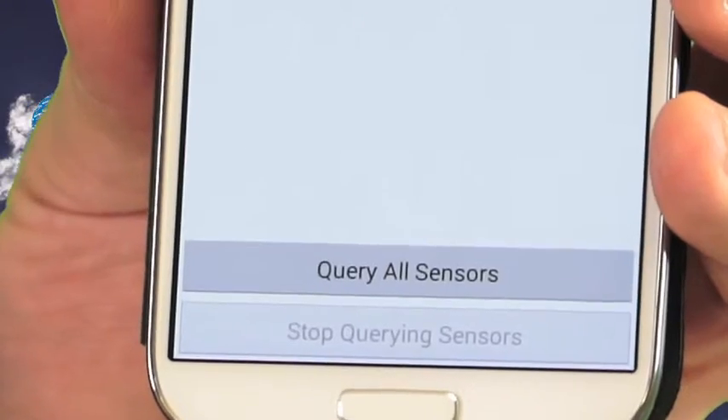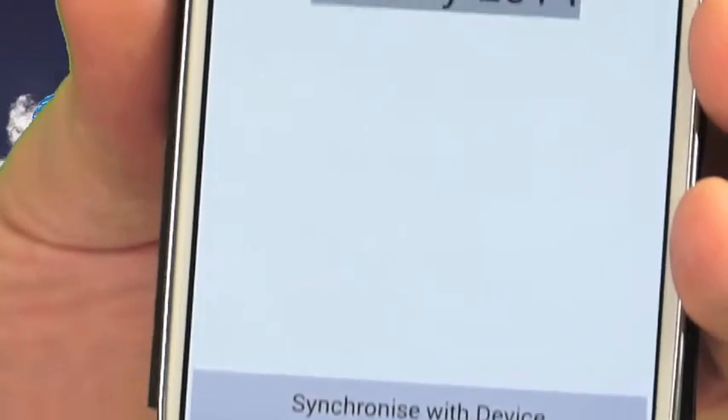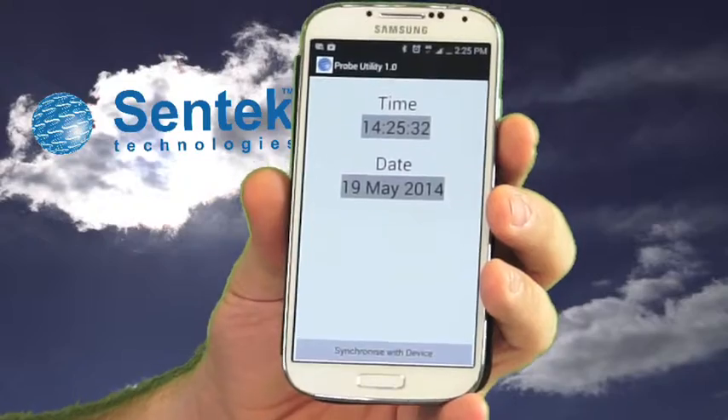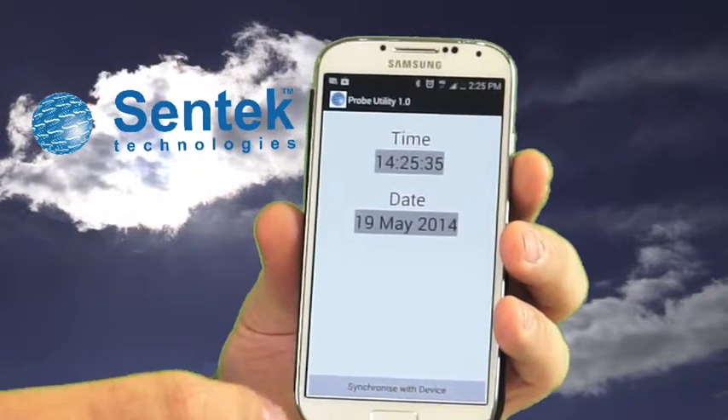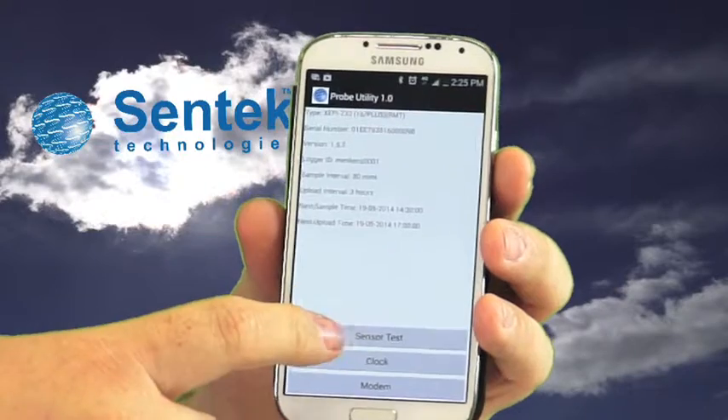The second tab is the clock tab. This shows the actual clock time and date stored in the probe. To sync it, just hit 'Synchronize with Device Time', which brings the probe clock into line with the Android phone.